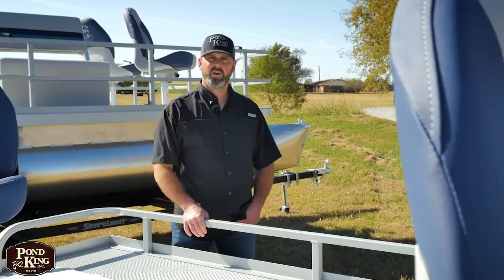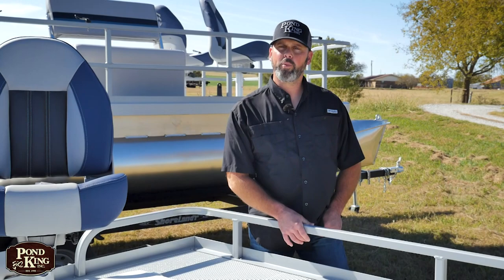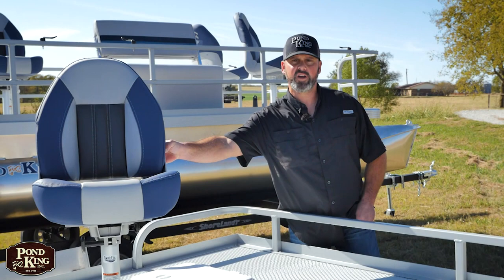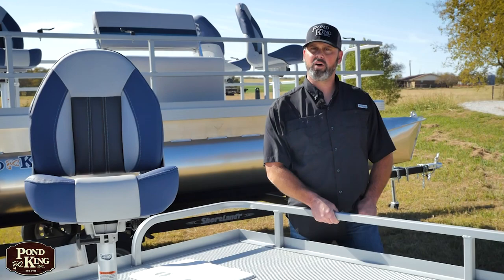We get comments all the time from our customers about how comfortable our seats are. We partnered up with Tempris, which is a local based company here in Texas — they make an all USA made seat. We have two models to choose from. The Ultra comes standard with our deluxe high back seat, which is an orthopedic seat. I can sit and fish in this seat with my boys all day long without fatigue.